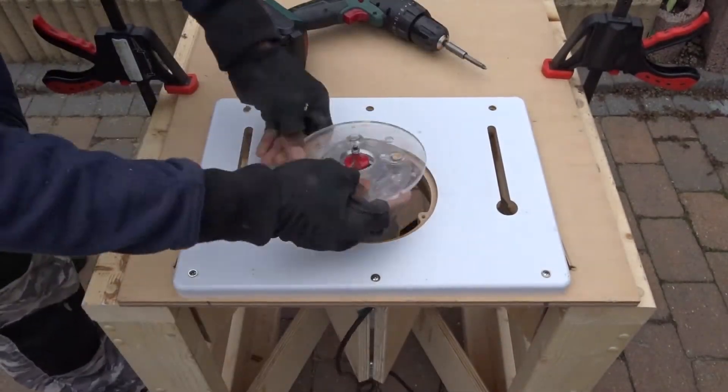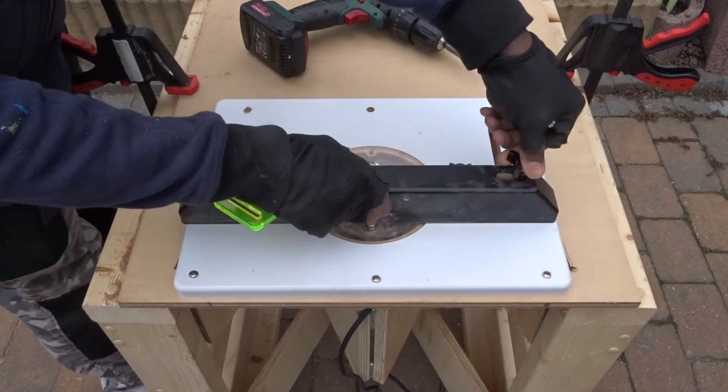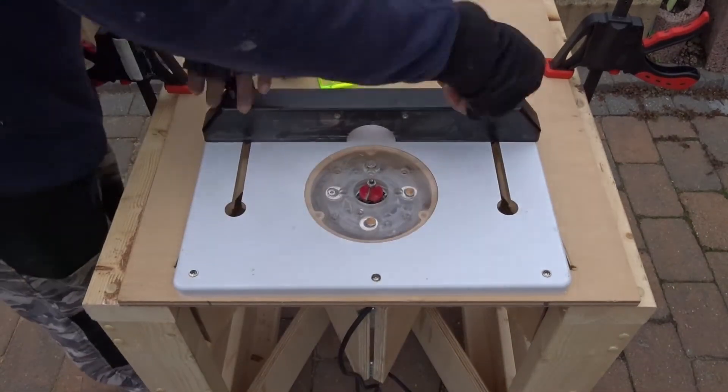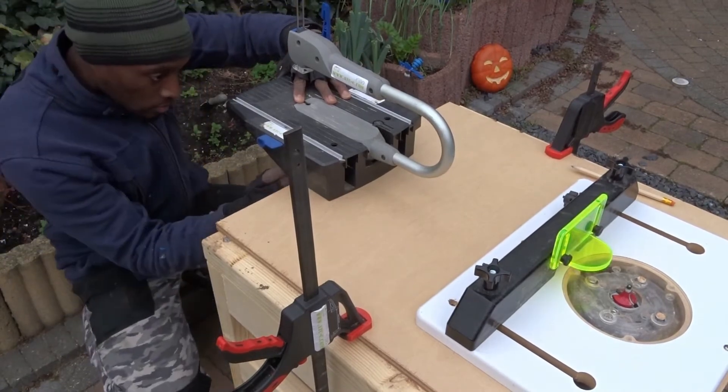After that, completing everything with my router. As I have enough space behind the router, I decided to add in there my scroll saw.